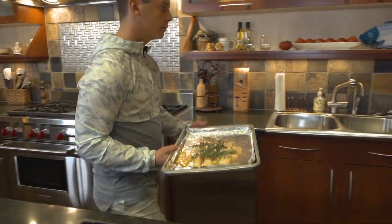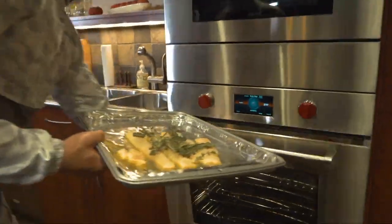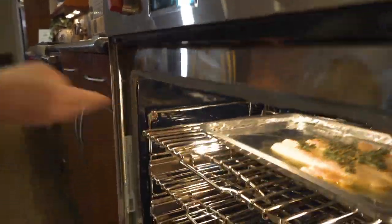Add your salt, pepper, rosemary and thyme sprigs to the top of your fillets. Move them into the oven set at 375 degrees for 12 minutes.